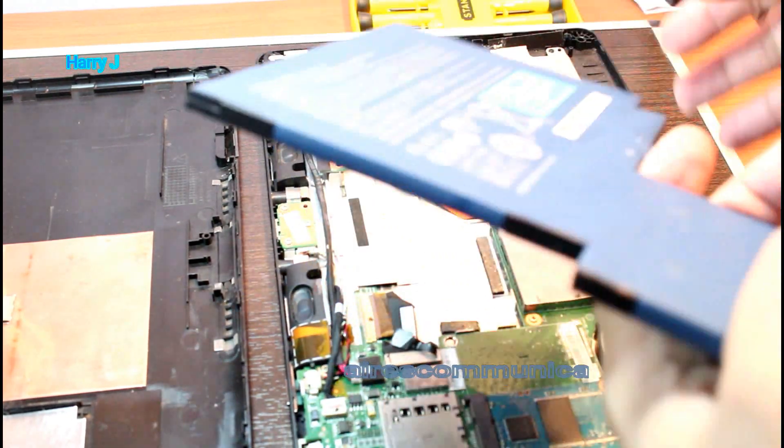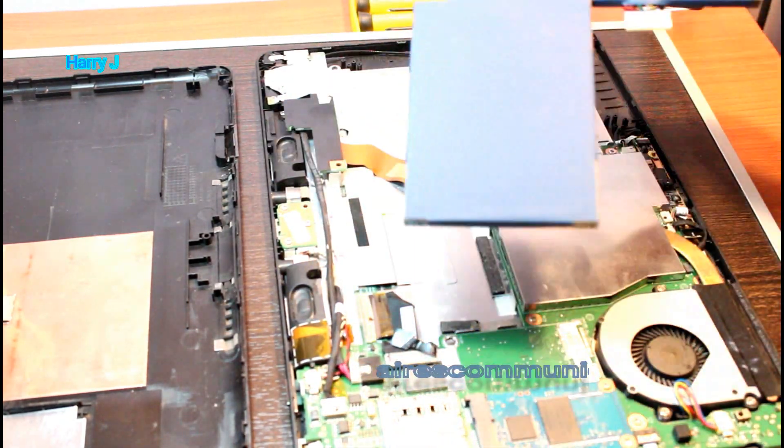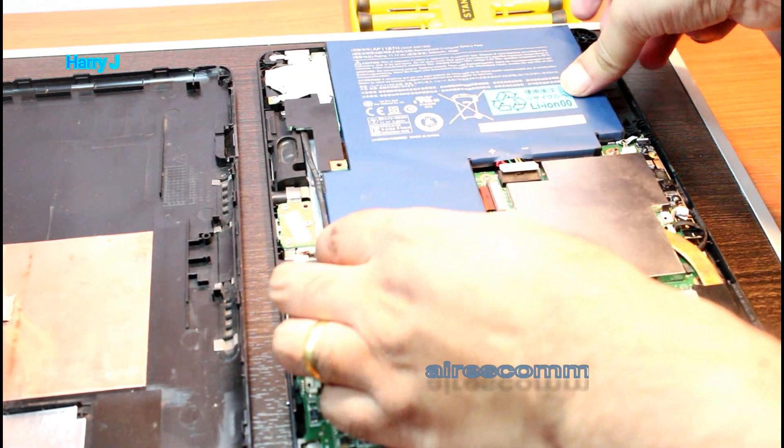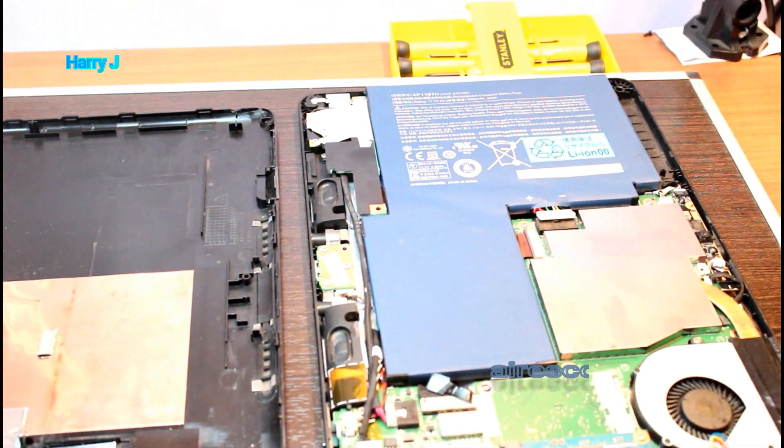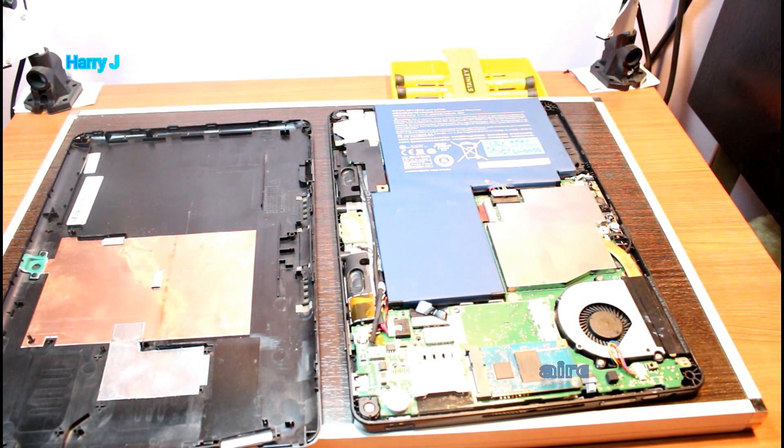Here is the battery. You have to buy a new battery, and the same way you have to put it back in the same place and connect this connector. This is how you can replace the battery of your Esser Iconic Tab W500.